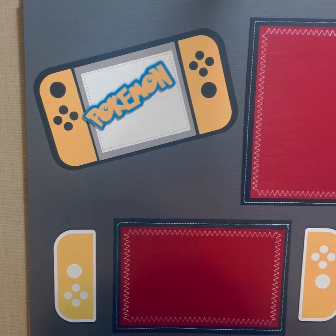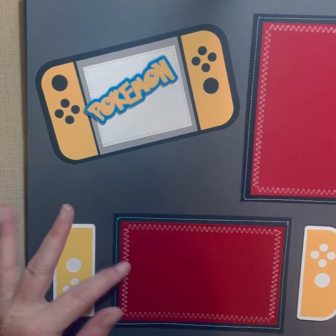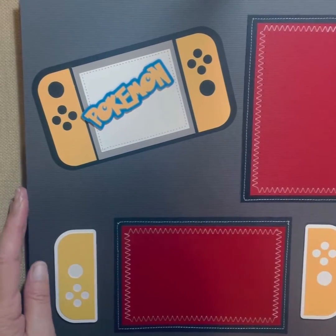Here's another Pokemon page just in different colors — a gray background with red photo mats. Again, the Pokemon is raised and so are the controllers.